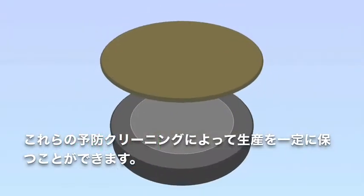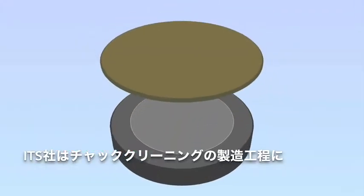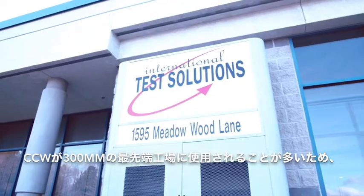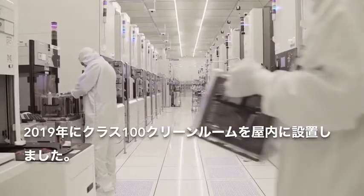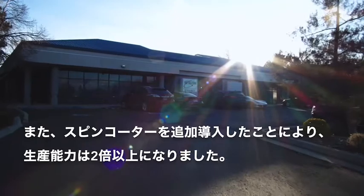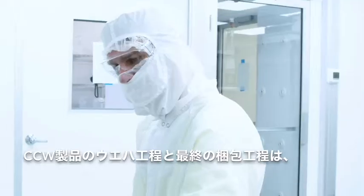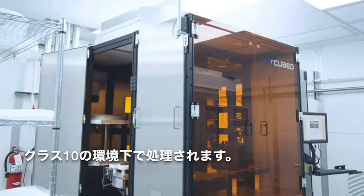These preventative cleaning cycles allowed the etch tools to remain in production. International Test Solutions has made a significant investment in the manufacturing process for the Chuck Cleaning Wafer. Since the CCW is used in the most advanced 300mm semiconductor factories, International Test Solutions installed a Class 100 clean room in 2019. ITS has more than doubled the manufacturing capacity with the addition of a new spin coat tool. Wafer processing and final packaging of CCW products is done in a Class 10 environment.